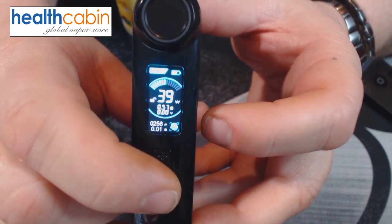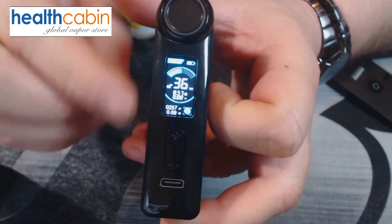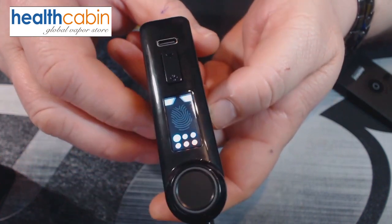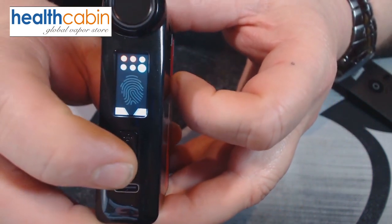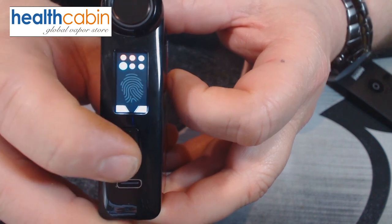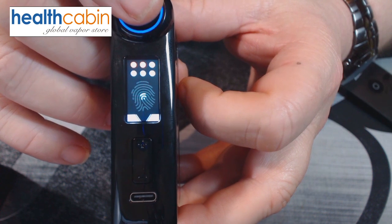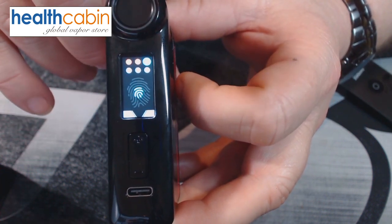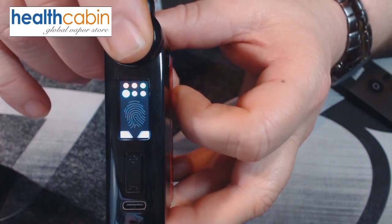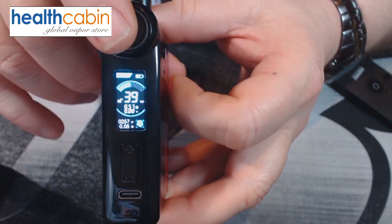I'll go down to 30 watts since I've got the 0.6 coil in. To add a new fingerprint, turn it upside down, press the fire button and up button simultaneously to enter fingerprint registration mode. You can save up to six different fingerprints. I've already done one and two; let's do a third. Press enter, confirm, then scan the finger repeatedly — on, leave, on, leave — until it's done. Now the third fingerprint is registered.